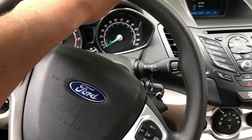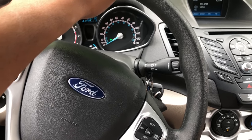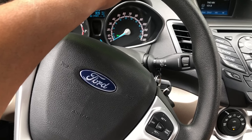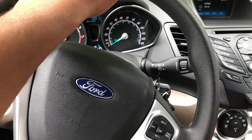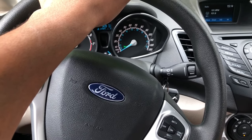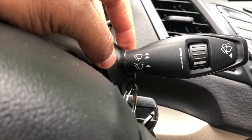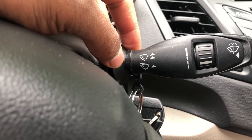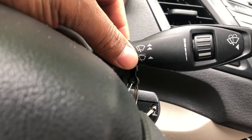All right, today we're going to be talking about the 2018 Ford Fiesta. I'm going to show you how to operate the windshield wipers. I am in the driver's side of the vehicle. I'm going to look to the right-hand side — do you see this lever right here? This lever controls the windshield wipers.